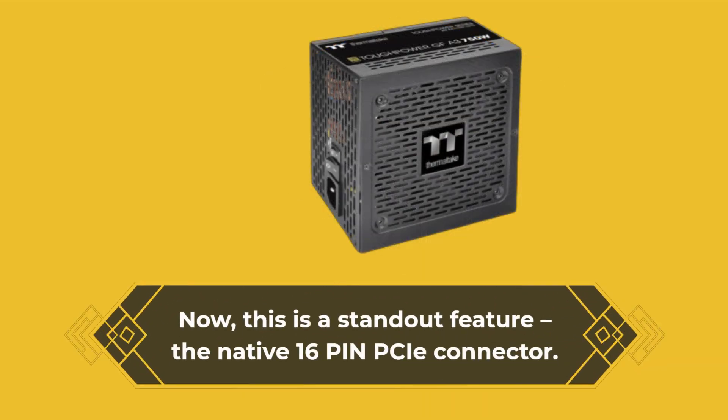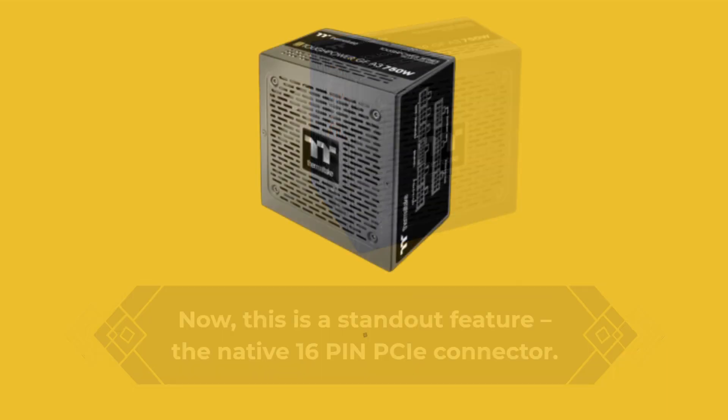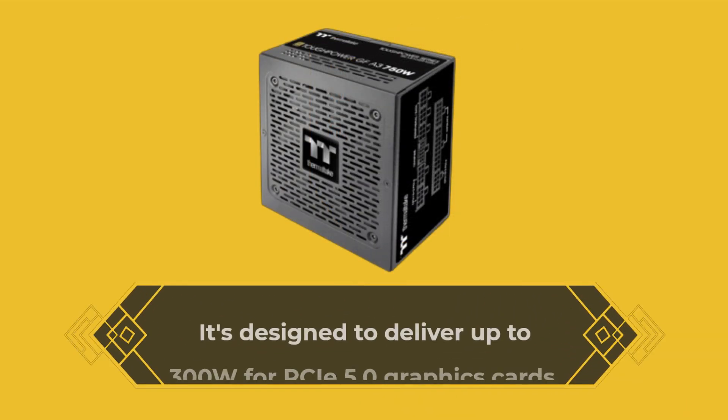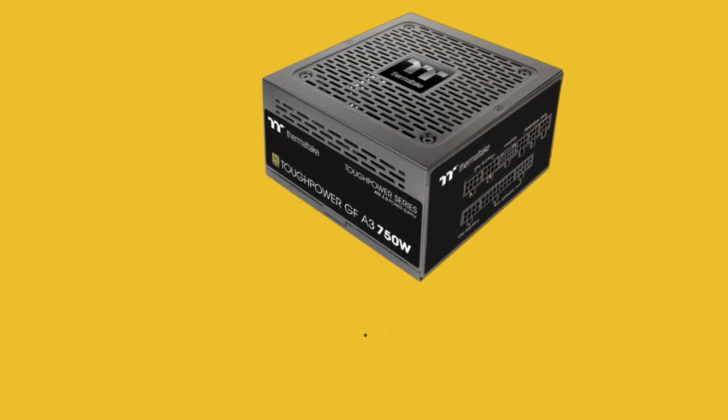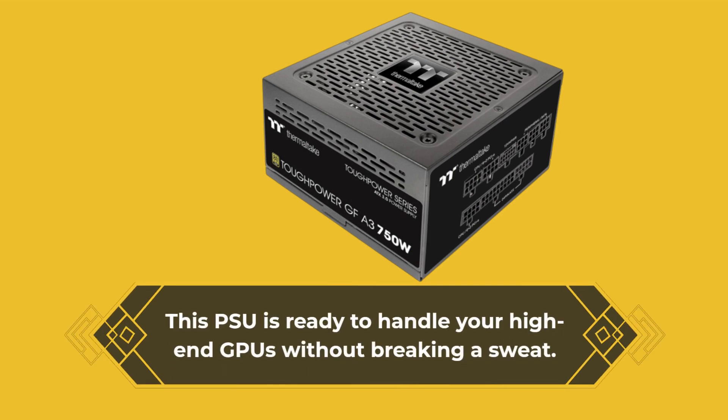Now, this is a standout feature — the native 16-pin PCIe connector. It's designed to deliver up to 600W for PCIe 5.0 graphics cards. This PSU is ready to handle your high-end GPUs without breaking a sweat.